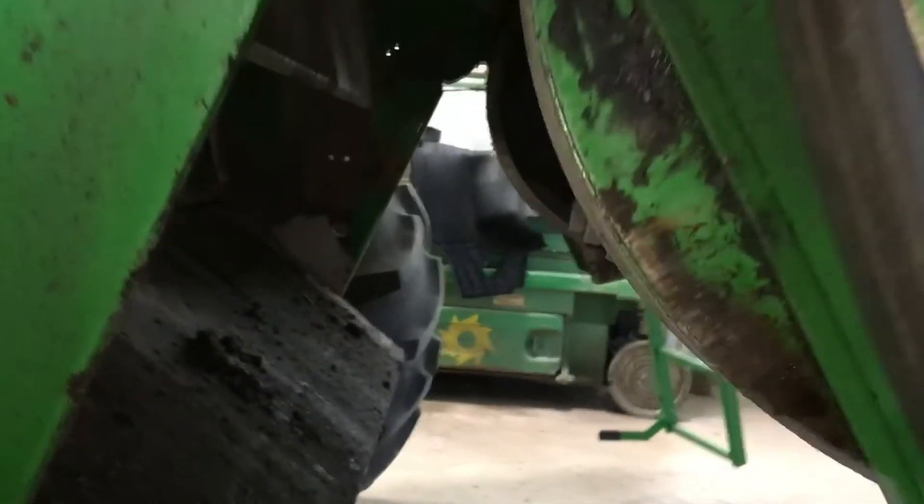Looking from the back of the combine, we'll crawl inside with the chopper up and locked. We can see our discharge beater up here — you can see the wear strips on that and the serrated edges. These are some of the things we want to look at. Make sure we don't have any damage from foreign material running through here — nothing's bent, nothing's in bad condition.